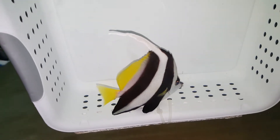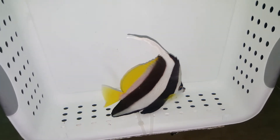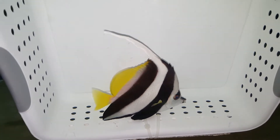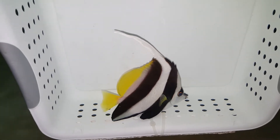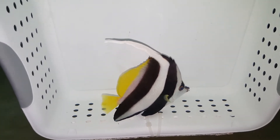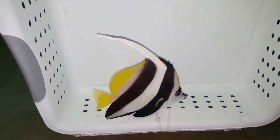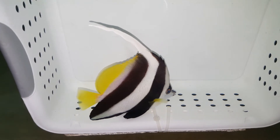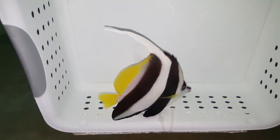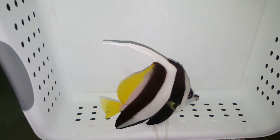People that ask me for the Moorish Idol — I always say, if you've been in the hobby long enough and your water quality is excellent, sure. But if you're still new to the hobby, it's not a fish you really should go after. If you want a substitute for that fish, the Heniochus is great, easy to keep, and that dorsal fin is awesome looking.